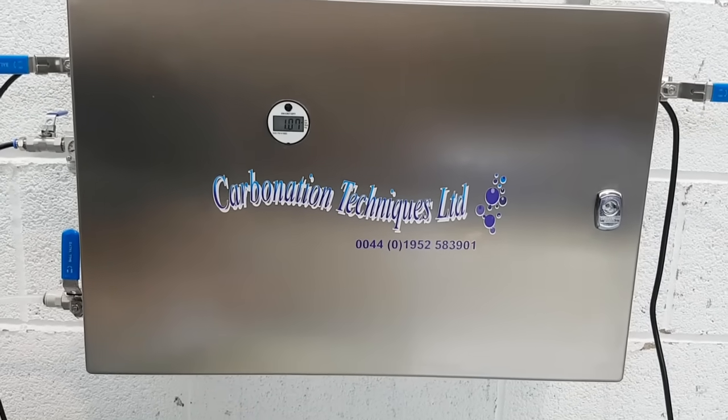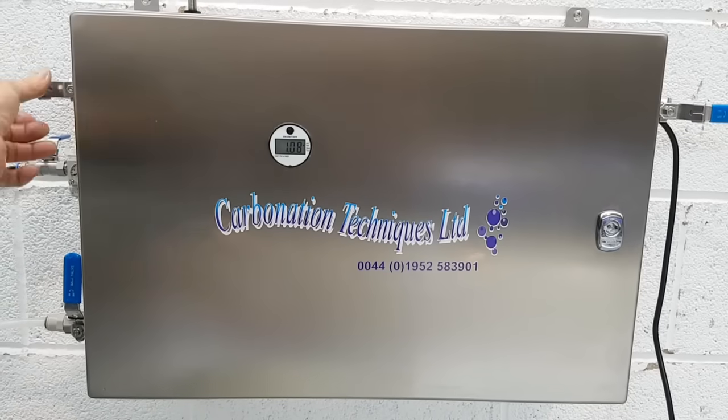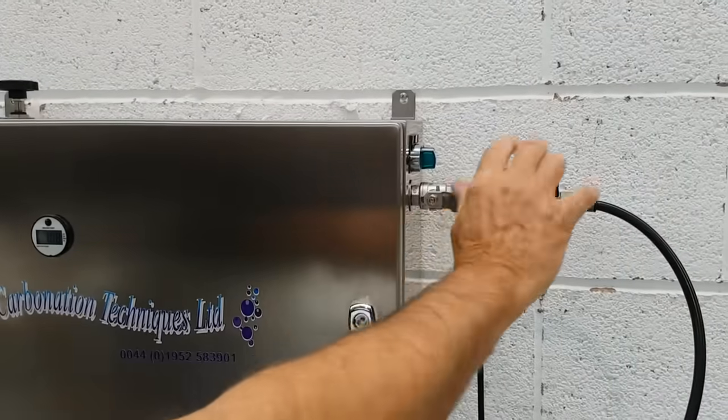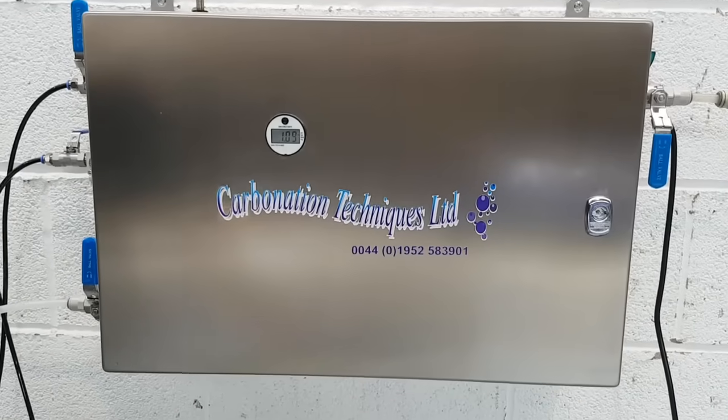Simply to stop the carbonator: it will stop itself. We can turn the gas off, turn the electric off, turn the product supply off, and turn our main gas off.